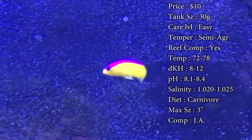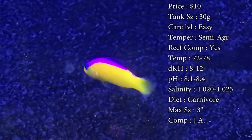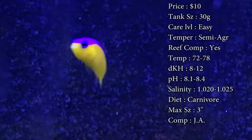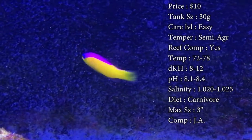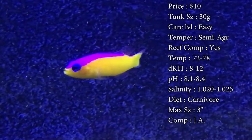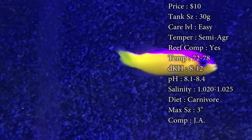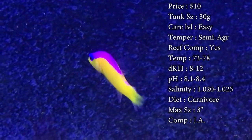Compatibility — for me I would recommend only getting one pseudochromus or dottyback, so make sure to look and research to see which one you really want to get in your tank, unless you just have a really big tank and you can put one on one side and one on the other. Color is a nice bright purple and yellow — it looks beautiful in a reef tank. Origin — they do come from the Indo-Pacific.